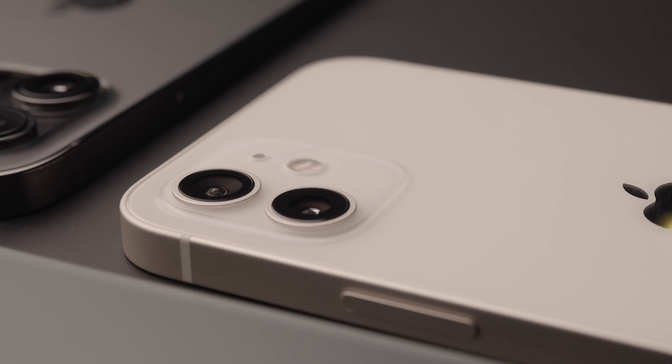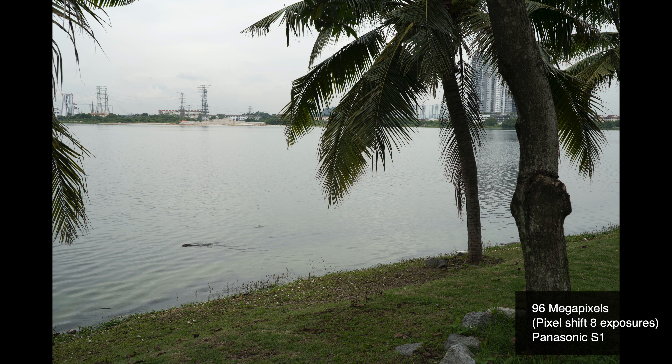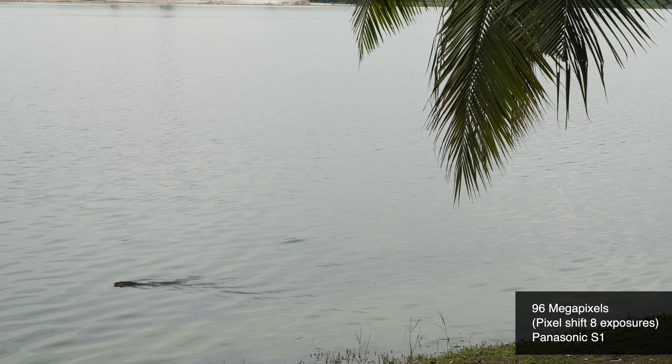Some other cameras like the Panasonic S1R, Sony A7R4, and Olympus stitch the photo with the help of AI to perfect the moment — sky, moving cloud, glass, trees, or even moving humans and vehicles. The result gives us a high resolution scenery photo that is almost perfect or non-noticeable in artifacts.